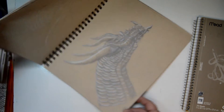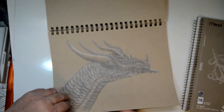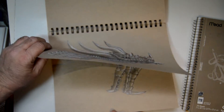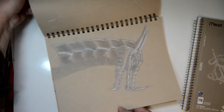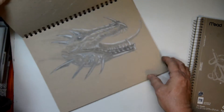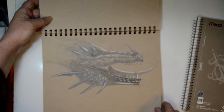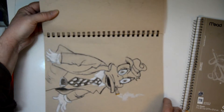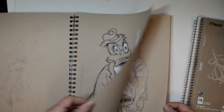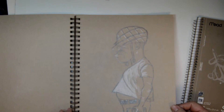Then my dragons — I'm doing a book on dragons. And then I do some funny characters; some days you just feel in a silly mood.